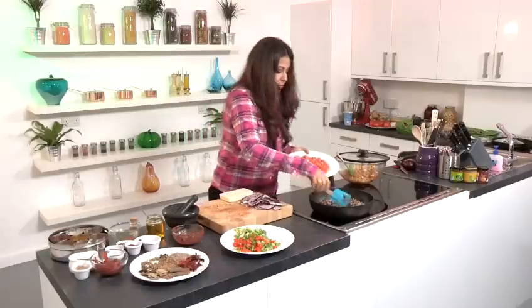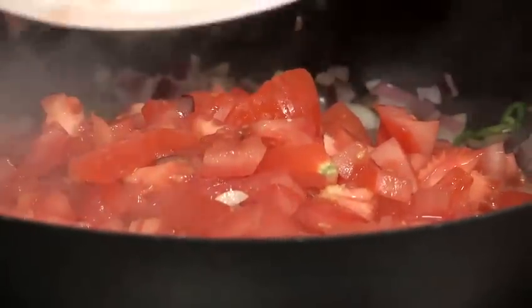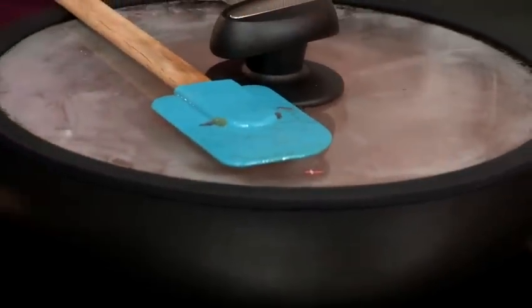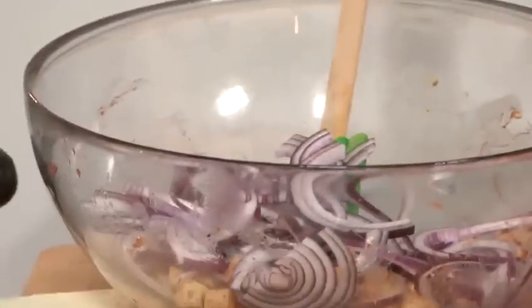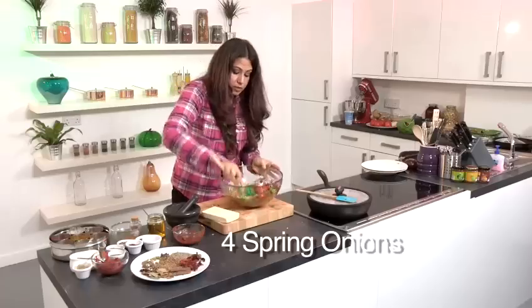And now we're going to add the chopped tomatoes. We're going to cover the pan and let it cook on high heat. We're going to add all the sliced onion in there, and we're going to add pepper, spring onions, everything.